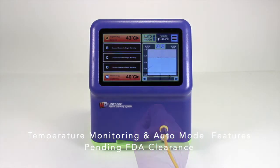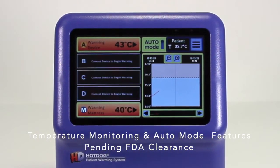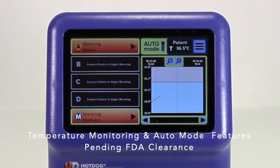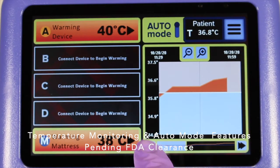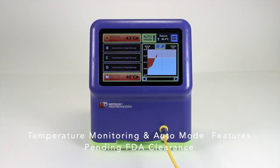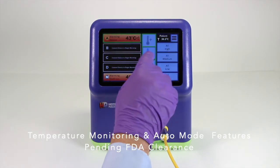As the patient's core temperature moves through the normothermia zone when auto mode is engaged, the temperature settings on the warming devices are gradually turned down. When the top temperature in the normothermia zone has been reached, the controller will place the warming devices in standby mode. They will automatically turn on again if the patient's core temperature falls while in auto mode. To turn off auto mode, touch the auto mode icon at the top of the screen.